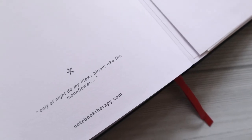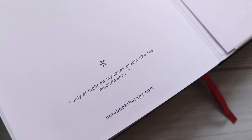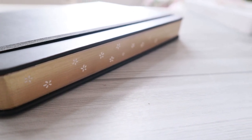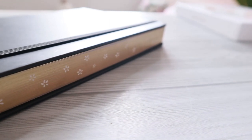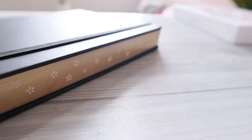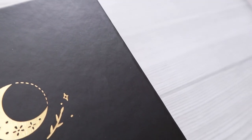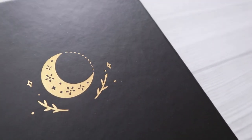Alright guys, I think that's all for this time. I hope you guys find this video helpful. If you have any questions about this notebook, you can leave them down below in the comments section and I will try my best to answer. Before I end this video, I would really appreciate it if you guys can help me grow my channel by liking this video and subscribing. I'll talk to you guys again in my next video — until then, bye bye!